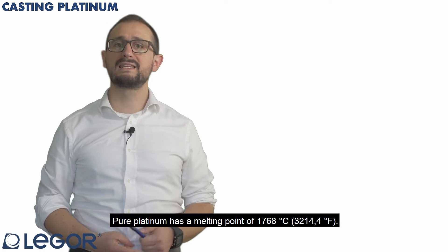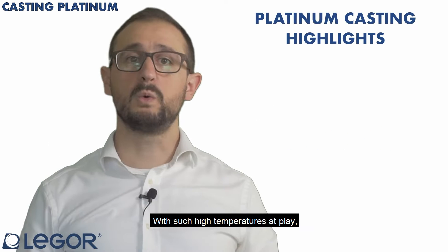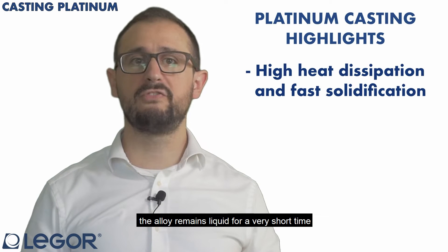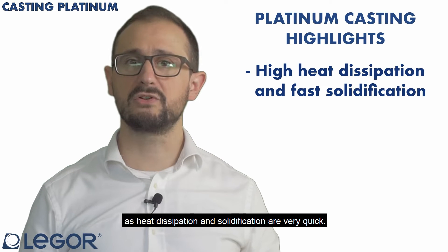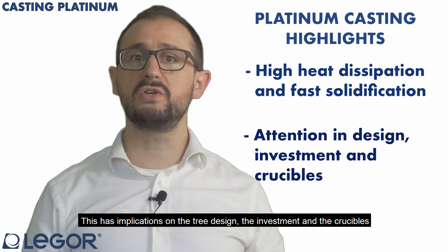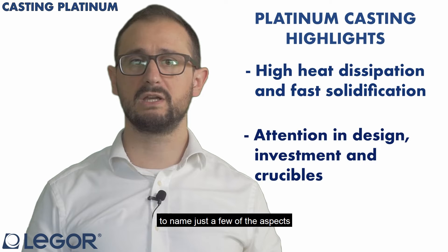Pure platinum has a melting point of 1768 Celsius degrees. With such high temperatures at play, the alloy remains liquid for very short time, as heat dissipation and solidification are very quick. This has implications on the tree design, and on the investment and the crucibles, to name just a few of the aspects.